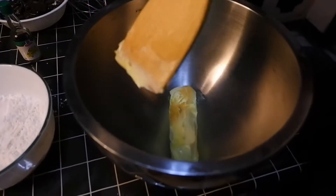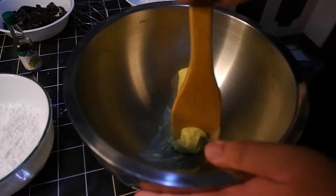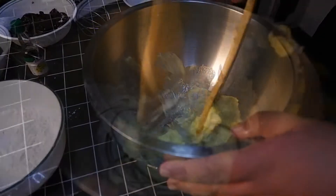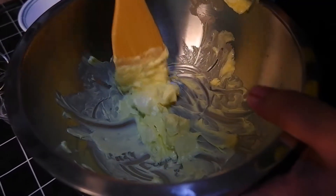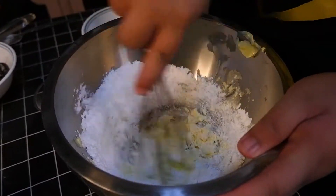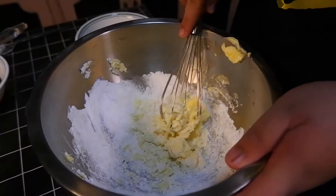Now we're going to start to cream our butter. We'll chop these up into pieces. Now we're going to add our powdered sugar and continuously mix this until it comes together.